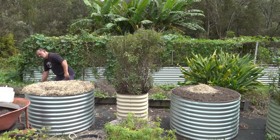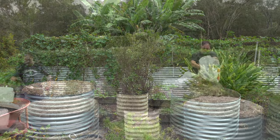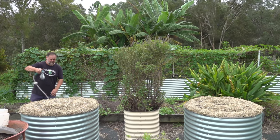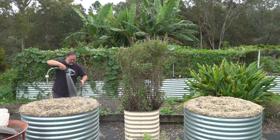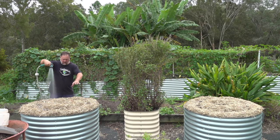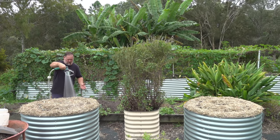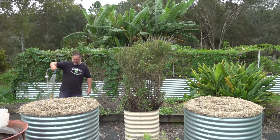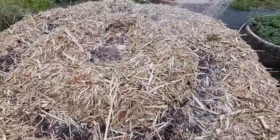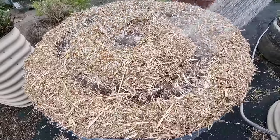Now it's just a matter of giving these beds a good water in, because you want to wet the mulch down and you want the garlic cloves to settle in with the soil around them. Giving it a good water in helps that. It might not necessarily trigger any growth, but more than anything this just settles it down, especially in this windy weather — I don't want my mulch blowing everywhere. This will just combine it nicely.